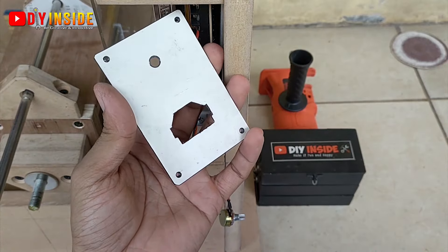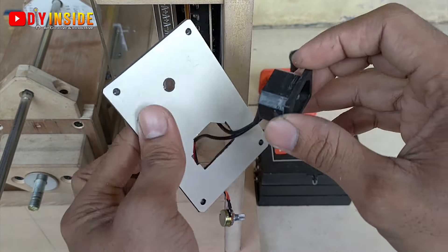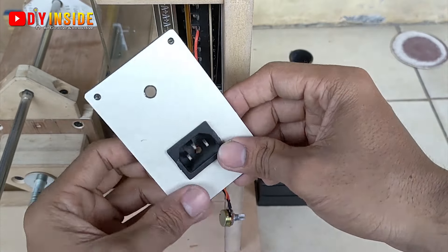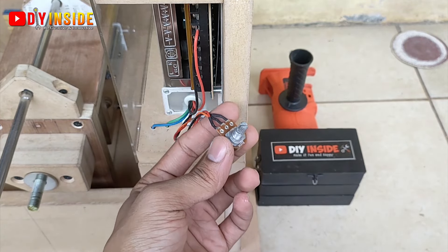Kita juga membutuhkan colokan seperti ini, bisa didapatkan di toko-toko elektronik. Kemudian kita pasangkan pada aluminium komposit panel — ataupun triplek juga tidak apa-apa. Nanti kita sambungkan ke power supply-nya.